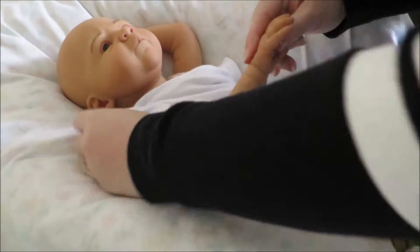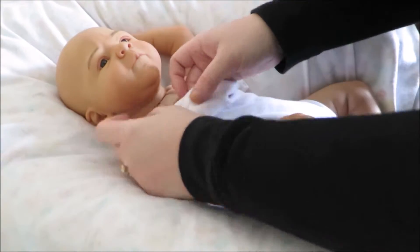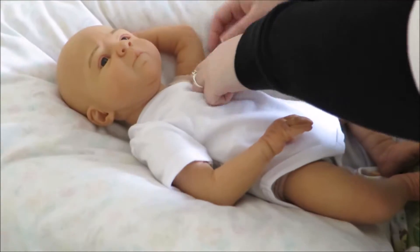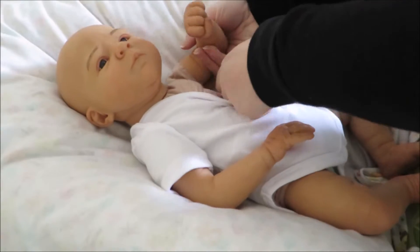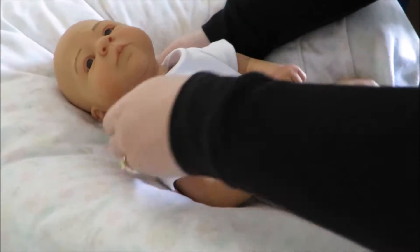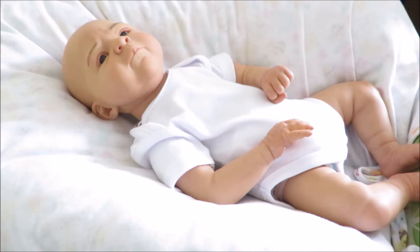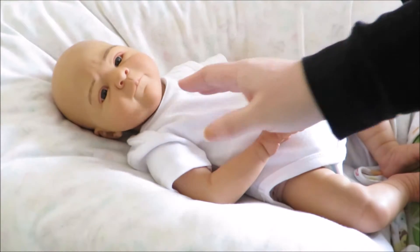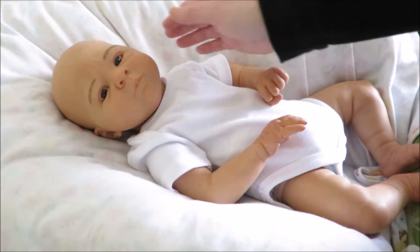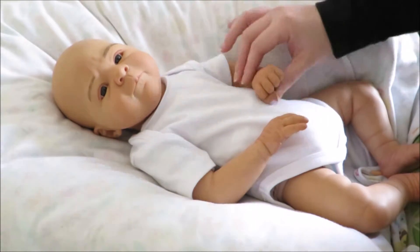I'm just putting him in this white onesie, because I put a onesie on underneath that I don't take off on all my babies. I need to go get him one that's probably a singlet version, but this one looks pretty good on him. He looks so pretty already — the colour... he's really whitewashed in this video but he's actually very caramel-y, and the white's just making him look darker and prettier.